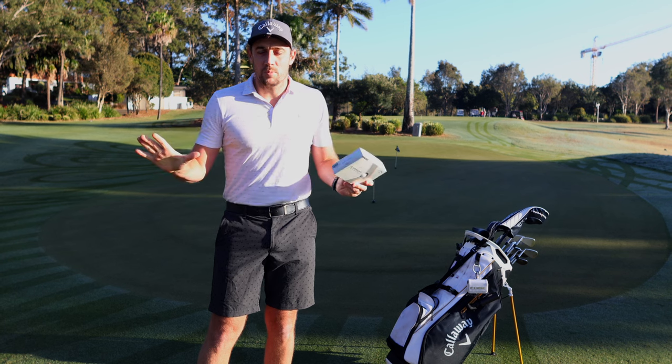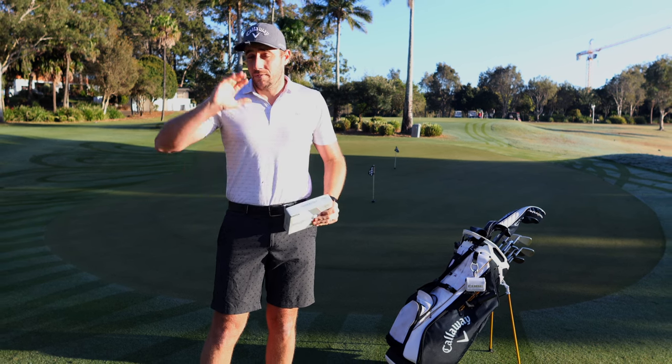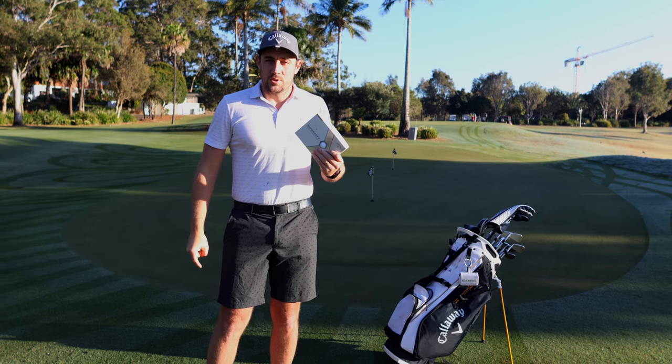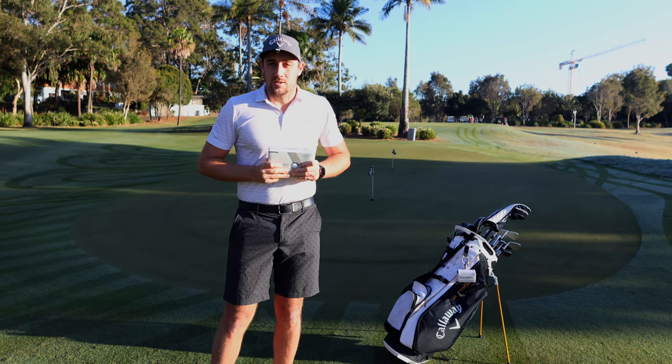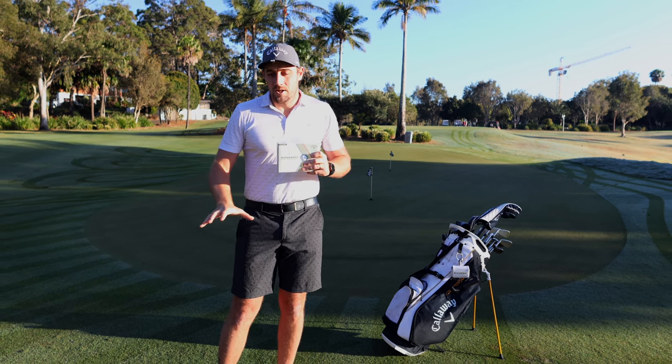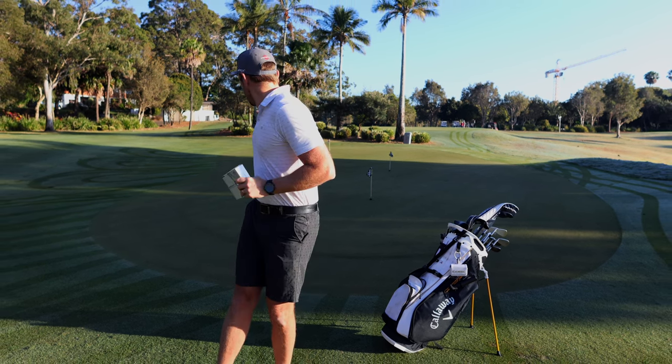This ball is probably one of the most popular balls on the planet. If you've hit some balls in the trees it's likely you've come out with a few of these in your pocket — or you might actually hit some in the trees like myself. Either way, let's get into some testing. We're going to start with some short chips using a 60-degree wedge to one of these pins.